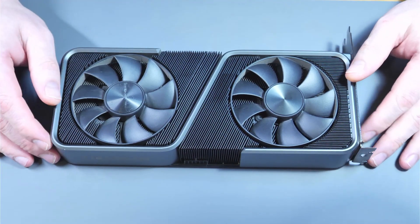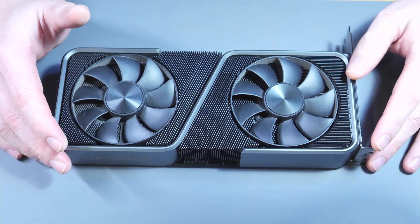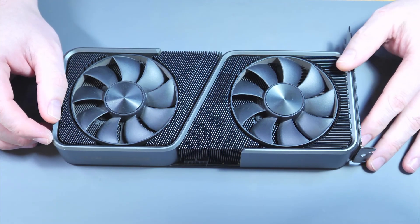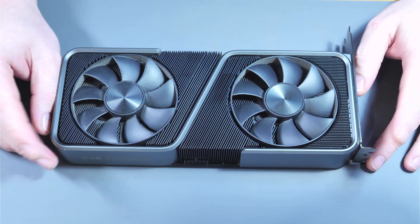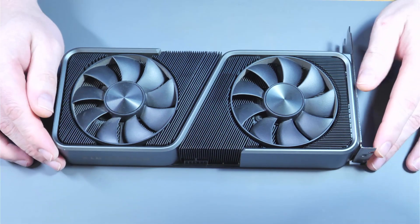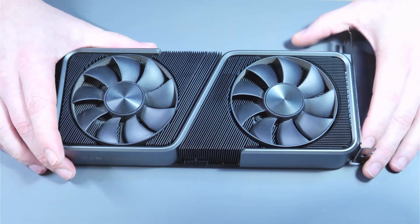Hello guys and welcome back to another video. Today we're going to be looking at this Founders Edition RTX 3070. The customer sent it in saying that he left it idling on his desktop, went away for 30 minutes, and when he came back the computer was off and wouldn't power on again — it was just dead. So we're going to go over a few measurements now and see if we can find what's wrong with it.